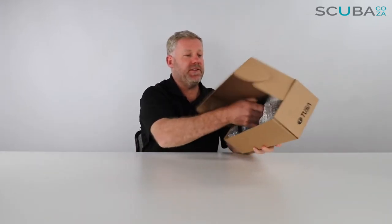Hey guys, you're with me Kevin, your scuba professional, and today we're here to have a look at the TUSA RS 1001 regulator first and second stage. So let's open up the box and see what's going on inside.